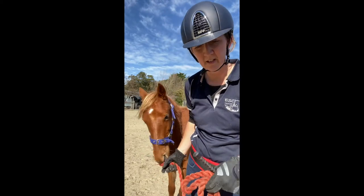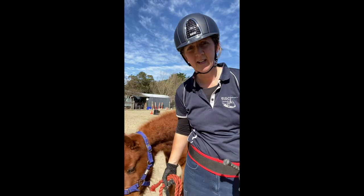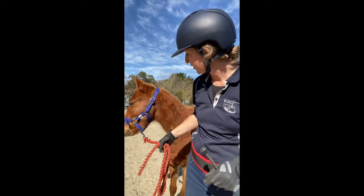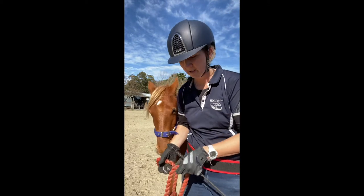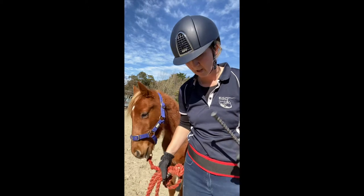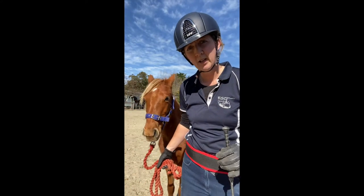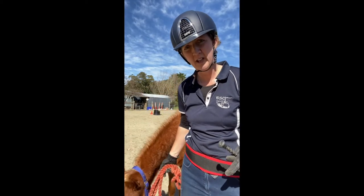I took Sebby to the dentist a couple of weeks ago and was really surprised that he reacted badly to the pinch before he had actually fought to be sedated. I wanted to work with him and show what I will do to counter-condition the injection. I didn't have the time to do it with the dentist, but I really want to do it before any other need for him to have vet care.